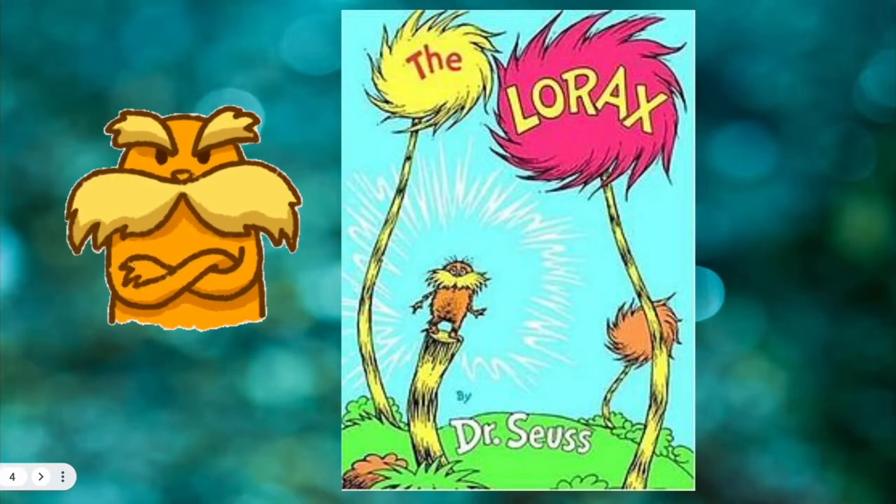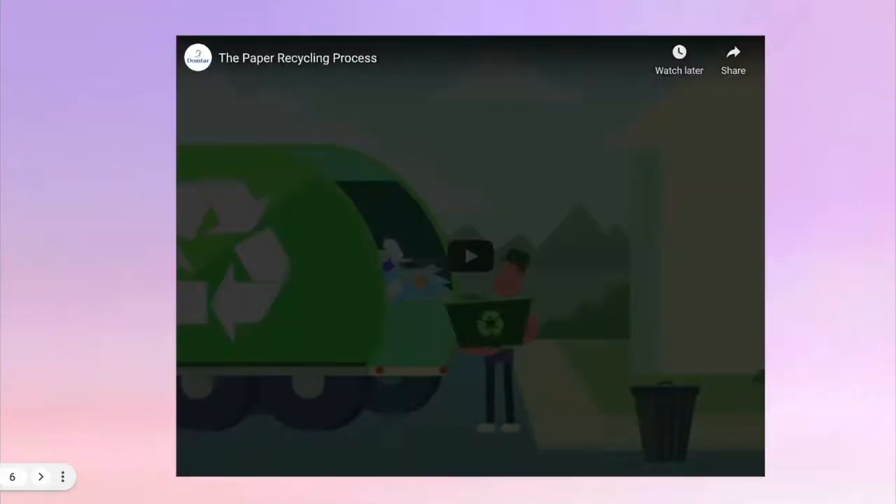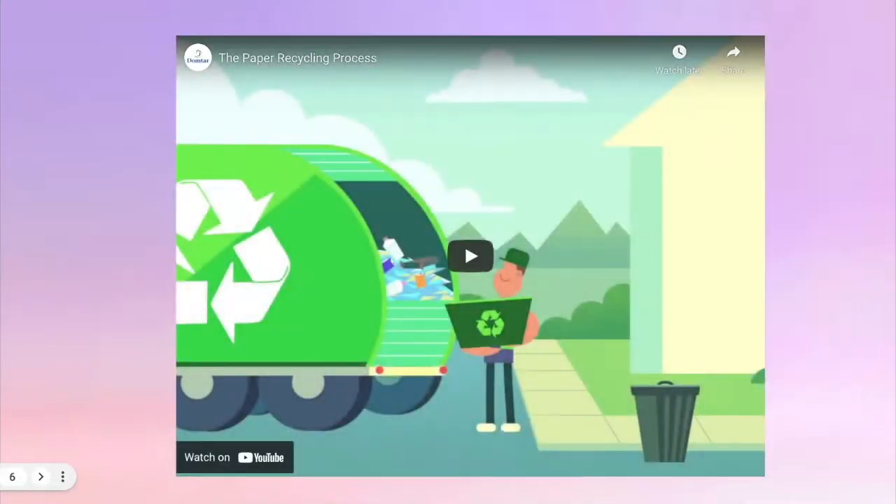We started reading the book The Lorax, and The Lorax is amazing because The Lorax speaks for the trees. When we read The Lorax we also learned about paper recycling — how we can recycle the paper that we use. We watched a video about the paper recycling process and how it's done. Then we turned our classroom into a paper recycling factory. Let's have a look at what we did in the ECC.